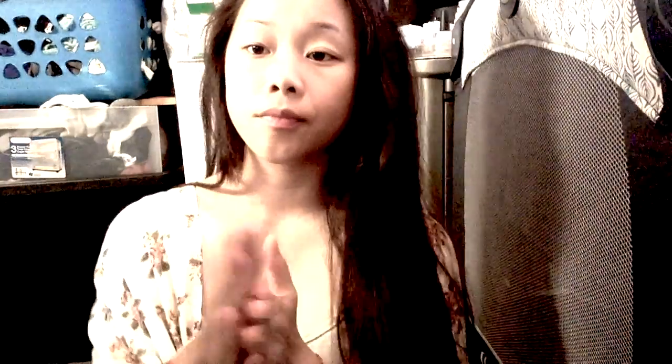Starting off, I am using Moisturizing Cream from Vunica to keep my face healthy. You will be needing a small amount and now putting it on my face to keep it moisturized. Make sure to get it on your eyes too.